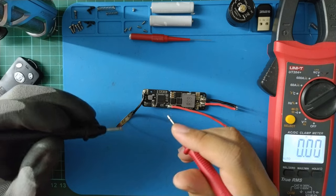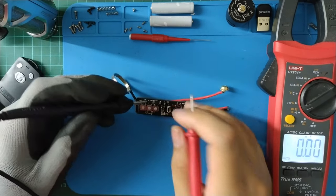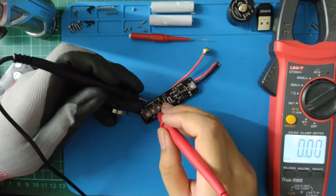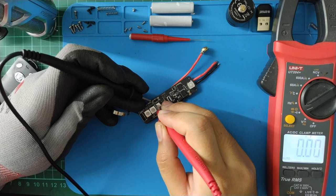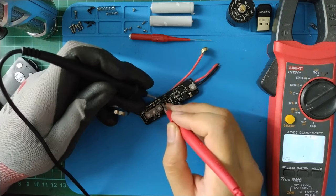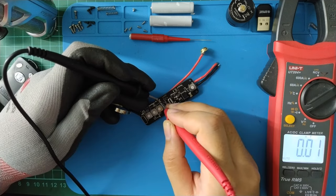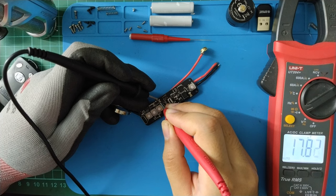The input capacitor for the LDO — my multimeter can't read it, so skip. The output capacitor for the LDO is about 18 microfarads.